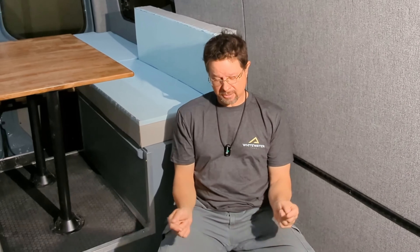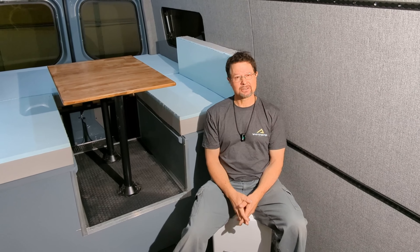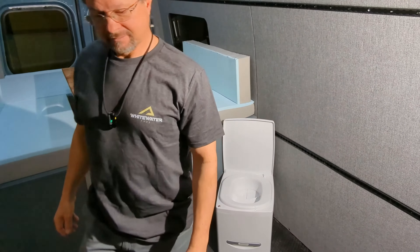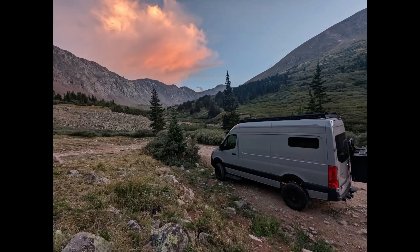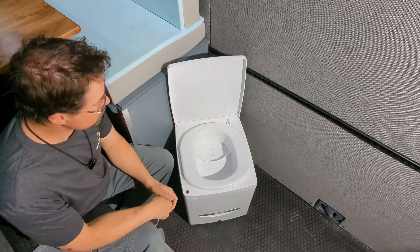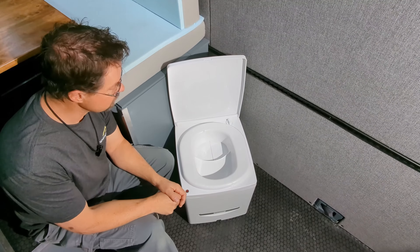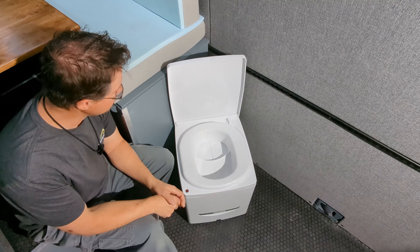I'm John from Whitewater Vans coming to you from inside this partially built Sprinter to talk about the Cuddy Composting Toilet. This toilet is going to be used in this van, but I've been testing it here in the shop and at home for the last few weeks. There are some great things about it and a couple things I might change. This is the Cuddy Composting Toilet from Compo Closet, and we're going to dive in and take a quick look at the great features and a couple things that maybe aren't my favorite.